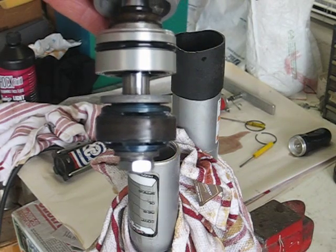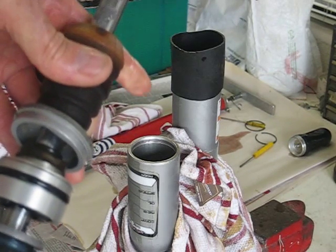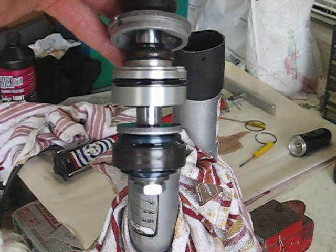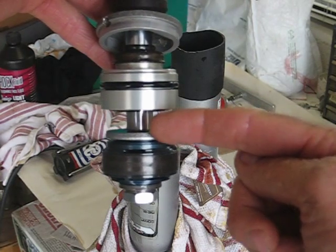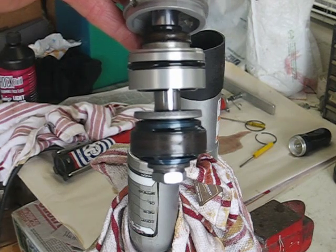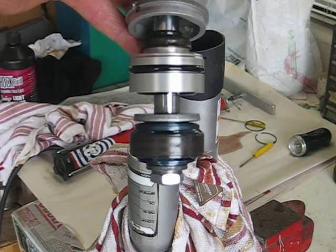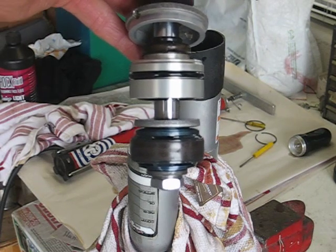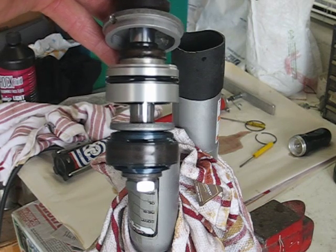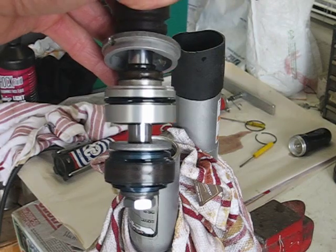Now if you're not going to be changing the valving, you can ignore this step. All you would do at this point is dump the old oil, put fresh oil in, and then go through the bleeding process, which I'll cover. But I'm going to change a couple of the valves in here to soften up the valving, because this thing's pretty stiff and pretty harsh. The low speed compression damping is fine, and over the G-outs and the whoops and so on it's pretty plush, but when I hit some of the sharp, little square-edge stuff it kind of gives too much of a kick.